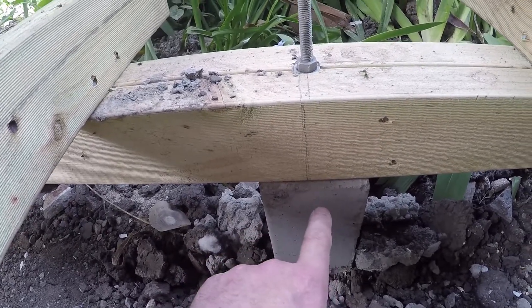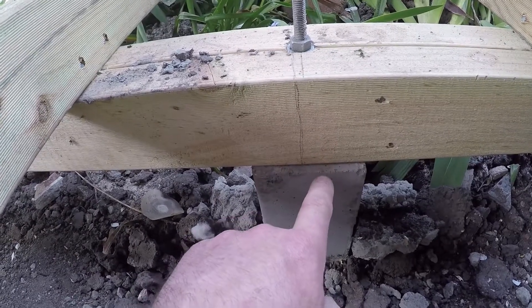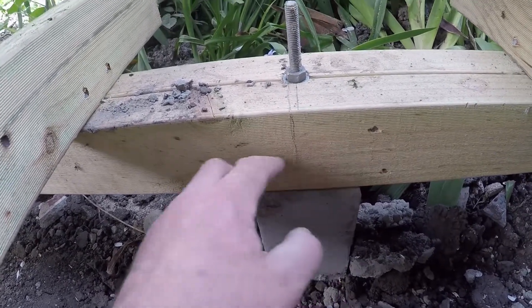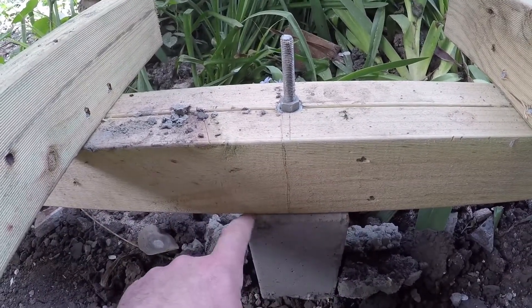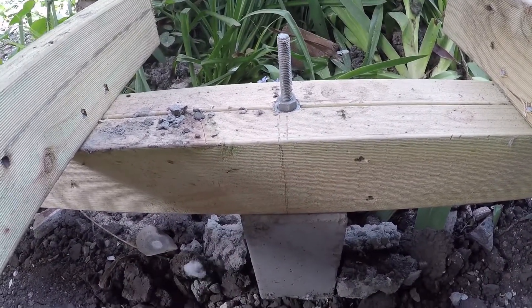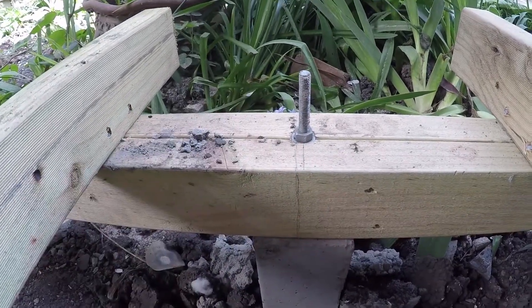Because there's no barrier between this stump here and this bearer, moisture can get in to this timber and spread up and through and then onto our deck. If we put a moisture barrier in here, or Malfoyd, what that'll do is it'll stop any moisture between these in its tracks and it can't go up any further.